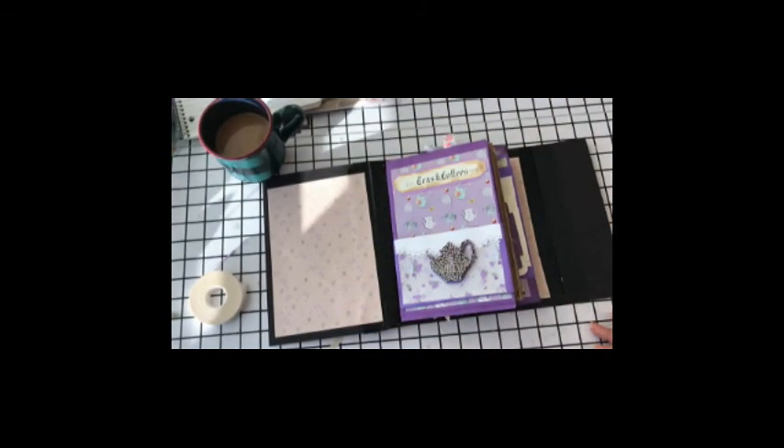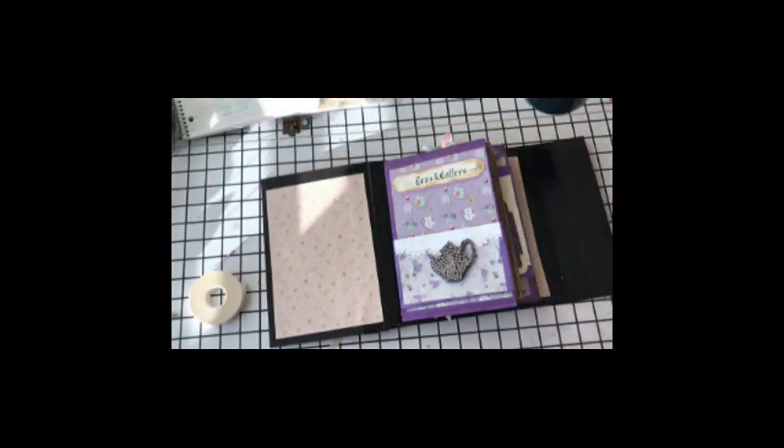Hello there, it's Crafty Aunt T. I wanted to show you today — this is my third attempt at showing you this album.